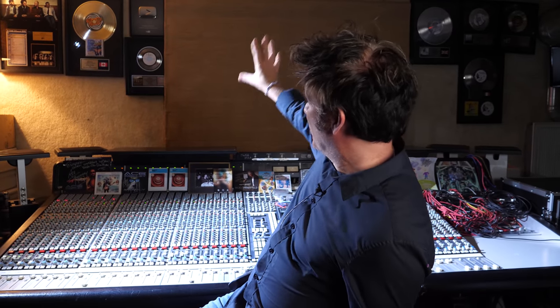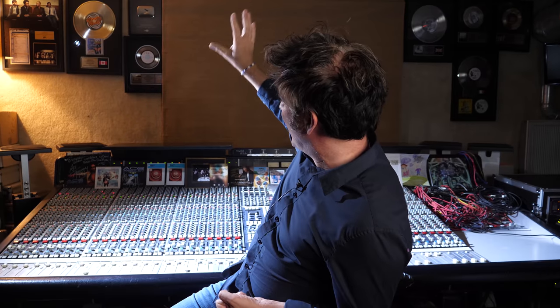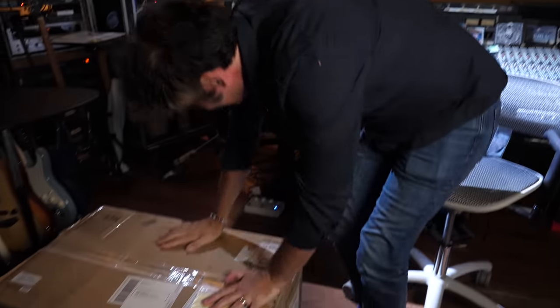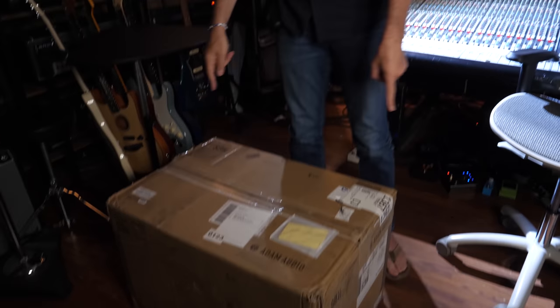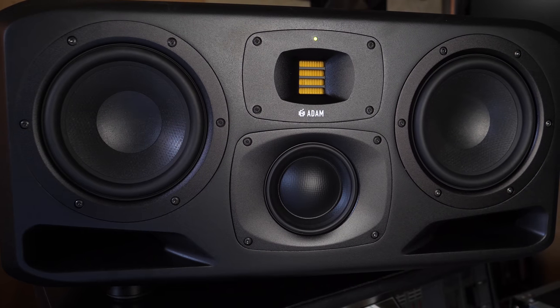As you can see, we've taken everything down. The beautiful AR-18s have gone. The Focals on the edge have gone. And the Genelecs. And we have these. And this isn't a pair — this is just one. This is the S3H. This is the mother of all Adam's speakers. Actually, there might be a bigger one for all I know. But these are essentially — well, let's go and look over here.